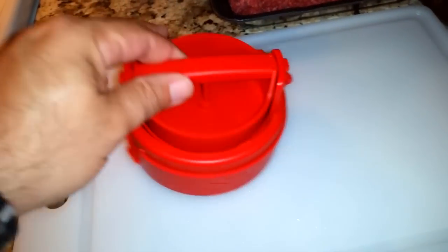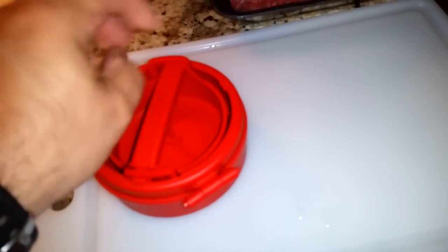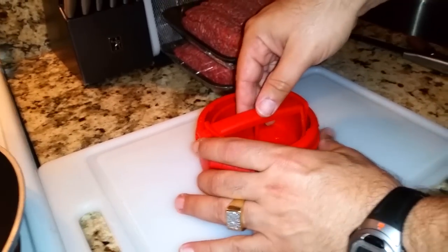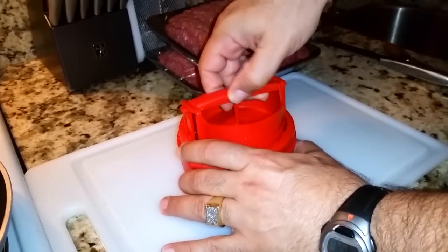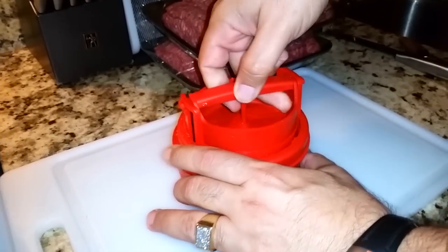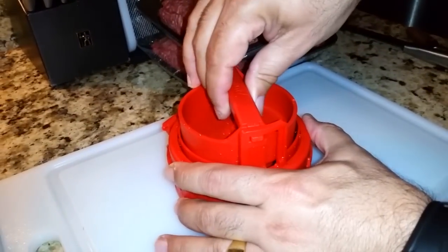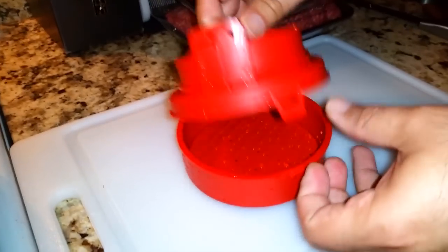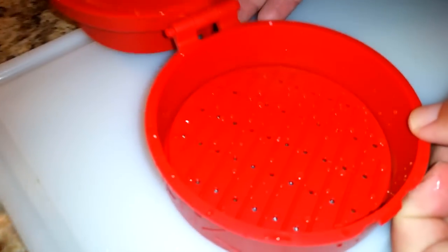I'd love to say I know how this works, but I was just looking at it — it looks like a puzzle. Okay, first thing: step one is to pull this up and just turn it slightly. There we go — it should lock in place like that. Then you're supposed to open it.